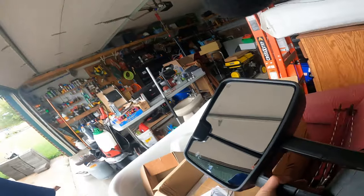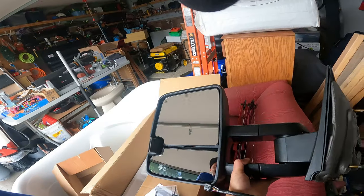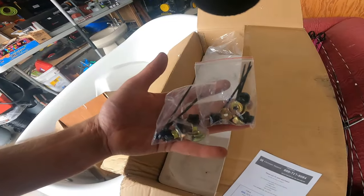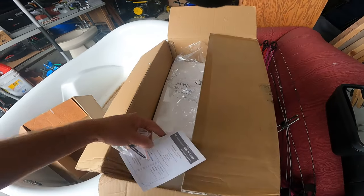We got these mirrors from Autosavers88 — check my link in the description below, you guys can save a little bit if you use my promo code which will be down below. Here they are — these are power, lit up, heated, everything. They come with some extra hardware and a little paper so you can give them a call if you have questions. These things are packaged really nicely, nice and tight.